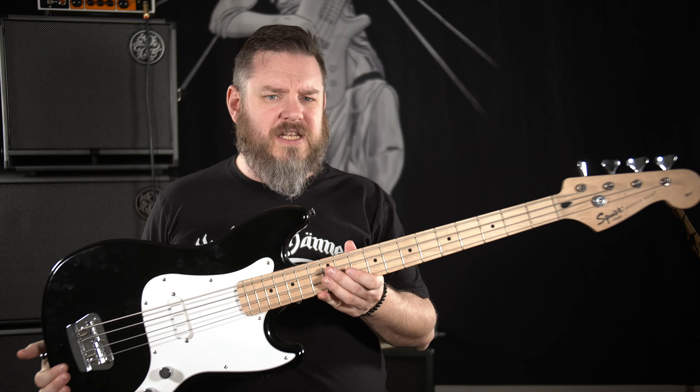It seems that cheaper instruments kind of get thrown under the bus a lot, especially Squire. I'm glad to see that Squire has gotten a more decent reputation in recent years. I remember when Squire equaled total garbage, and nobody would hear otherwise. But I like these things — it's just a solid, fun bass to play, and the single coil is really punchy. For a short scale, it's also surprisingly snappy. It's really solid, really heavy, so it's got a decent amount of sustain to it.